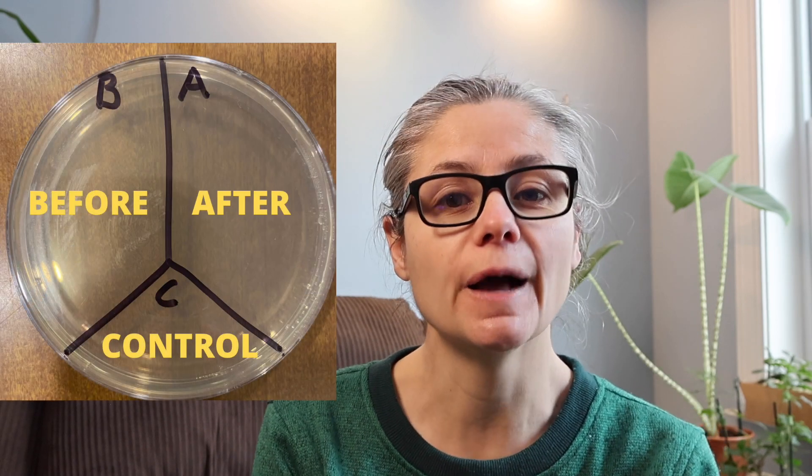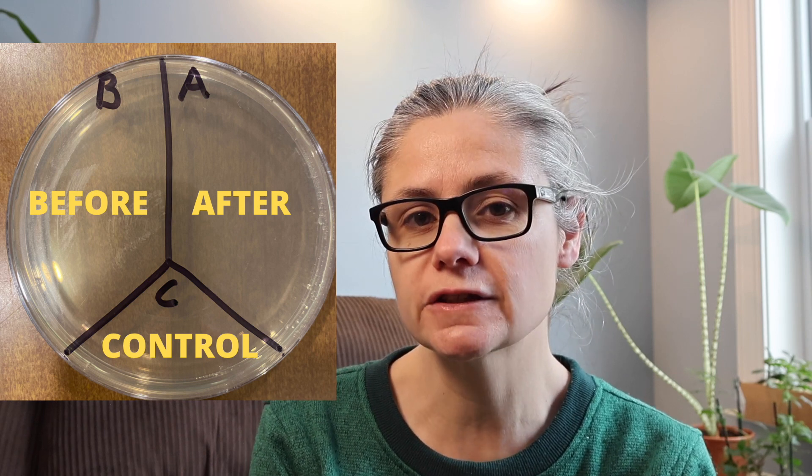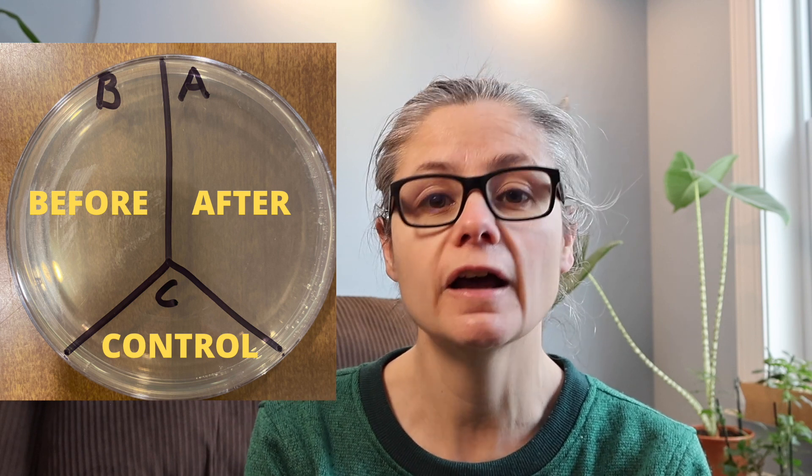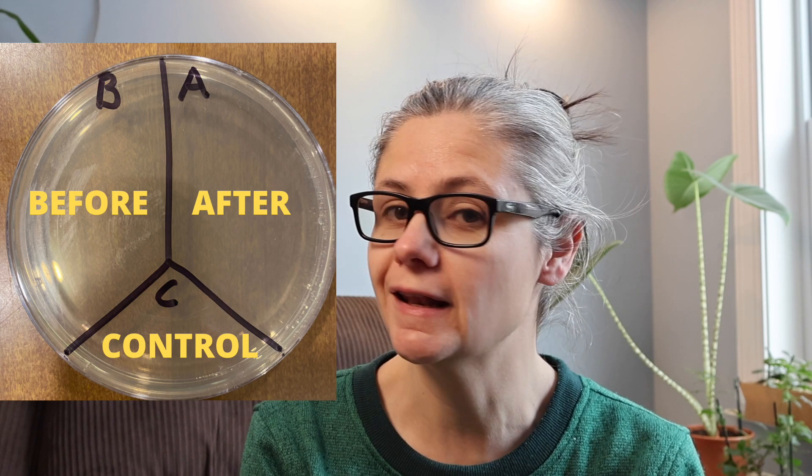But how well does it remove bacteria? In order to test how well Force of Nature removes bacteria from my home, I'm going to take some sterile swabs and a petri dish like this, and label it A, B, and C. I'm going to swab several areas around my home and place those samples in the section labeled B for before. Then I'm going to clean the area according to Force of Nature's directions — spray, let the area remain wet for 10 minutes, then wipe — swab the area afterwards and place that in A for after. C is our control; nothing's going to go there. I did purchase a Force of Nature bundle, and it came with these cleaning cloths, which I'm going to use to wipe my surfaces after the 10 minutes.